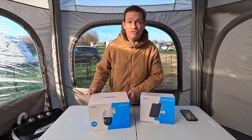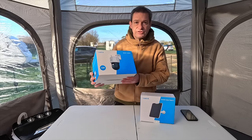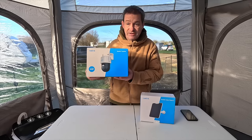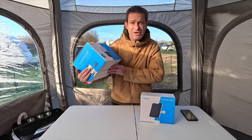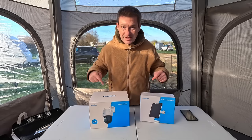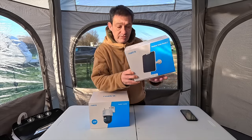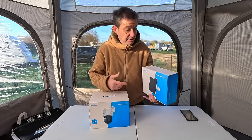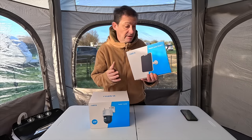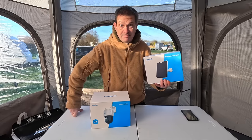This is the Reolink Track Mix. I'll go into all the specs and everything later on — I think the first thing to do is just get this unboxed, it is a beauty. Battery operated, no wires, can't wait. It doesn't come with the solar panel as standard — you can buy that separately or buy them both as a bundle for £29.99, and that is going to run this 24/7 basically.